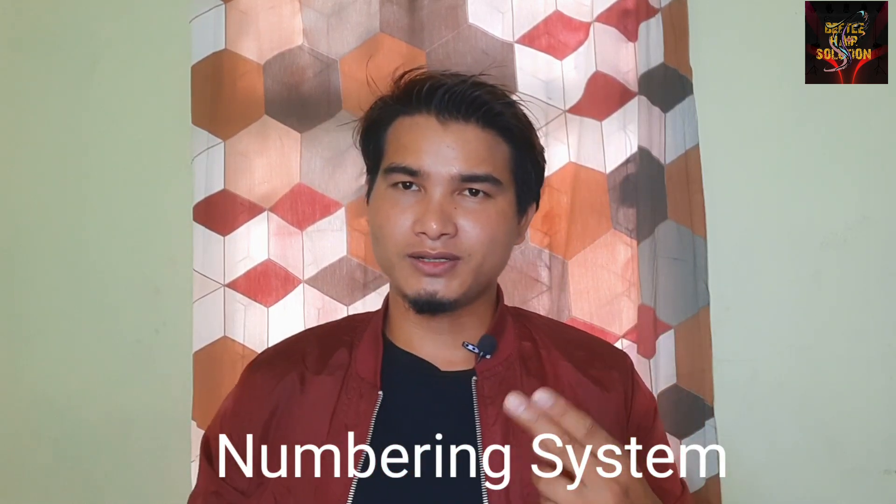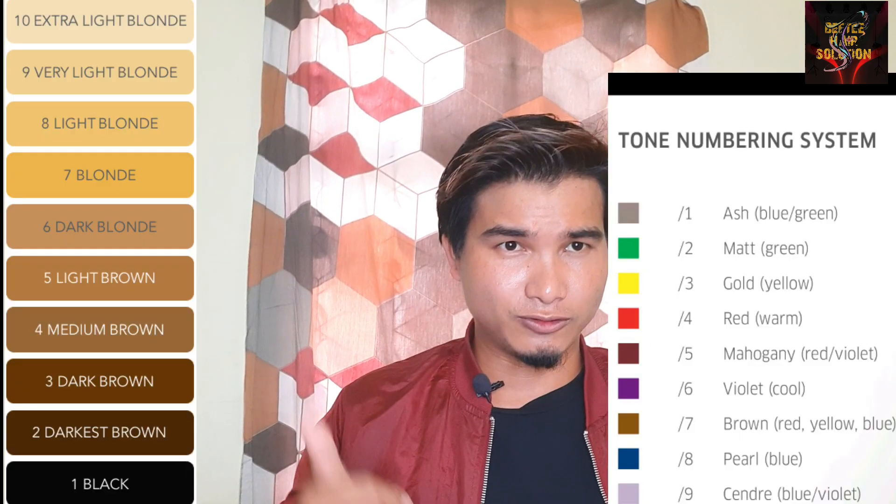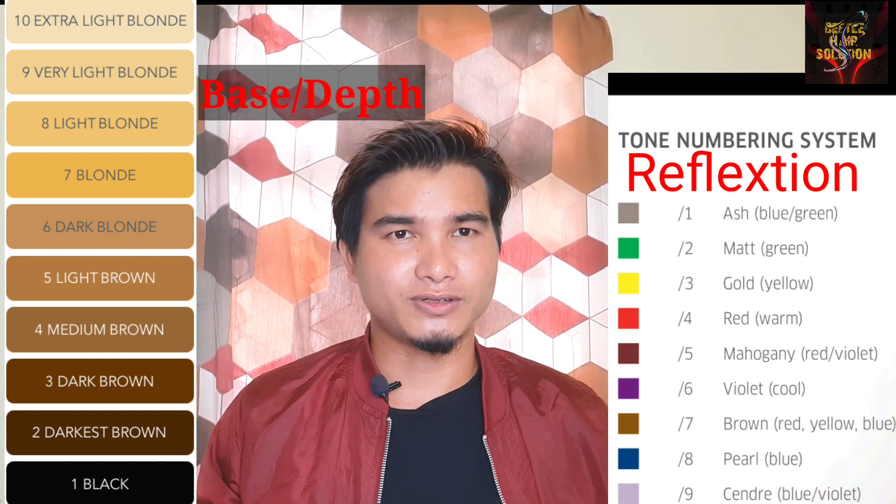This is the number 8. The base color is the tone reflection. The base color is the main reason for your color — it's the tone reflection color.